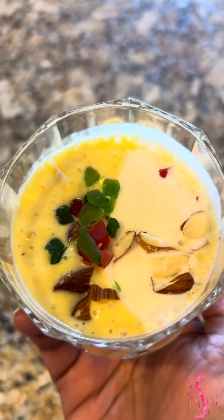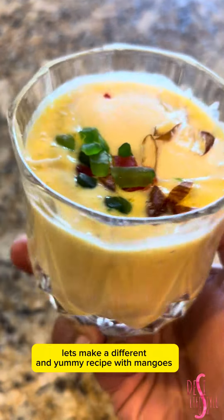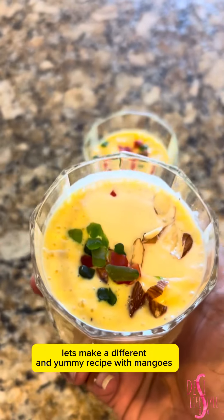Mango season is here! Let's make a different and yummy recipe with mangoes.